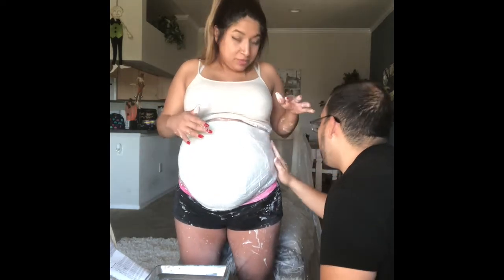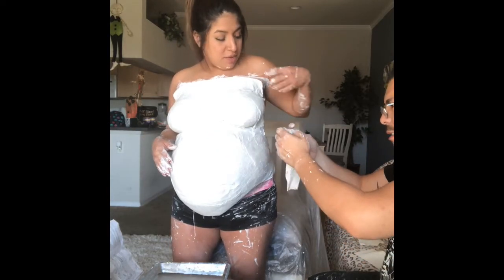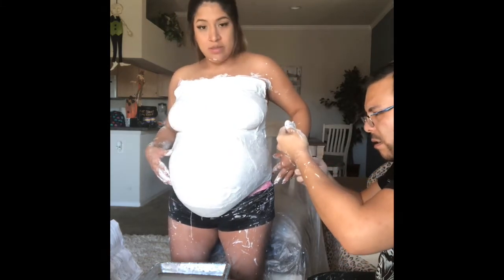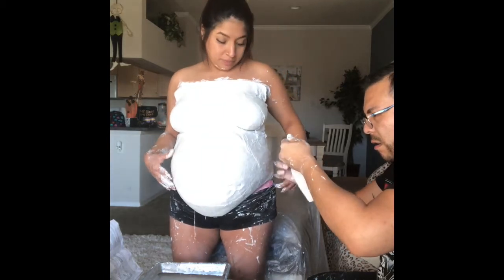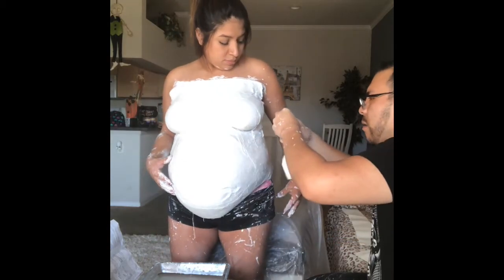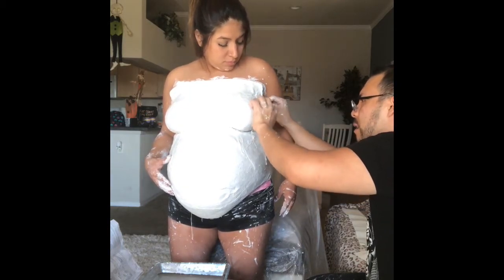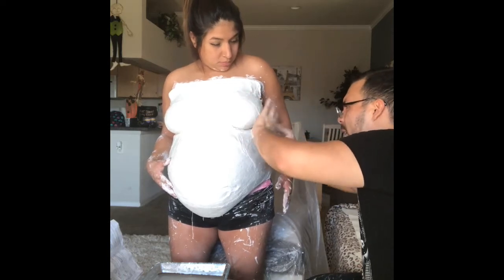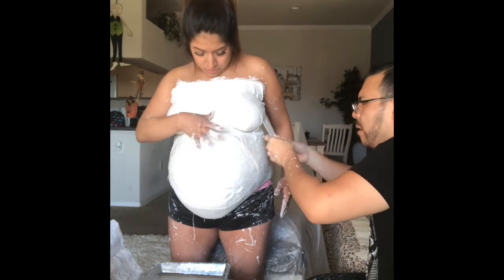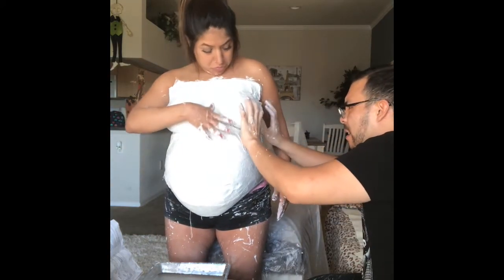Here we are with most of the belly done — you can see me tapping it because it's already getting hard. Then we worked our way up to my breasts; I took off my bra and at that point I was getting tired. They say it goes fast, but I want to say it probably took us maybe 40 to 45 minutes. We tried to be quick but that's how it came out. He started doing the little pieces over my breasts and layering it.